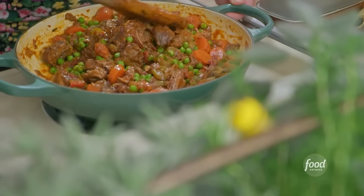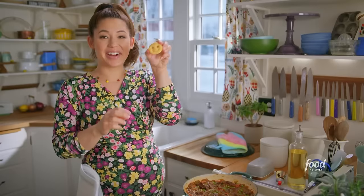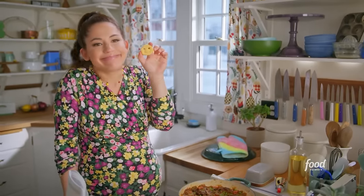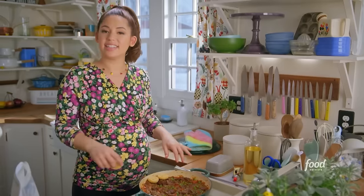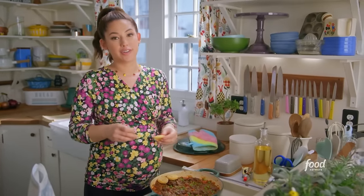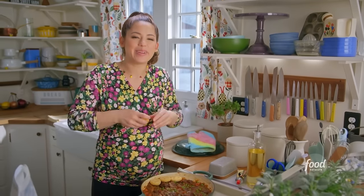You can use any shape tot, but look at how fun the smiley faces are. I'll arrange these in one even layer all over the top, and then stick this in the oven at 400 degrees to bake for 45 to 50 minutes until it's golden brown and bubbly.